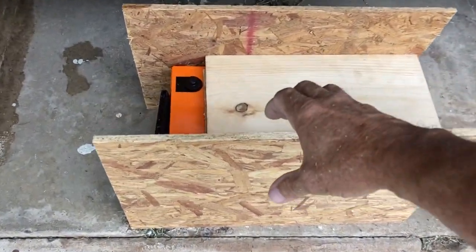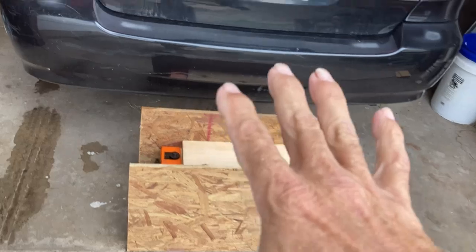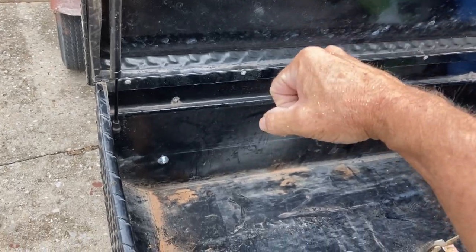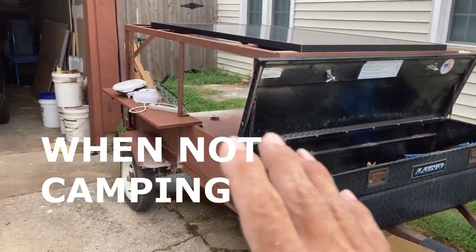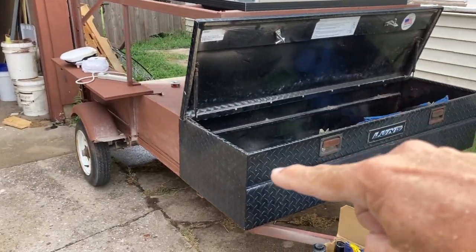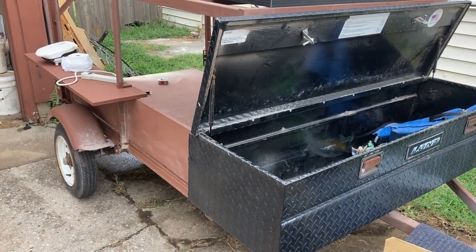I'm going to put two handles here - I'm going to cut some handles in here so I can pull this off. Basically I'm going to be able to drop the battery down into the box, and then that's just going to sit over top of there. I don't want the battery to be outside in the heat and the cold. I want the battery to be inside, so whenever I go camping I just have to throw the battery in there, throw that box, and slide it on top of the battery. Then I'm going to make my connections to go out to the rest of the trailer.